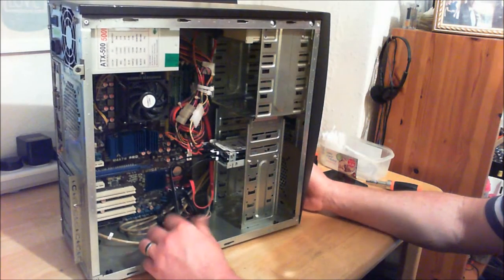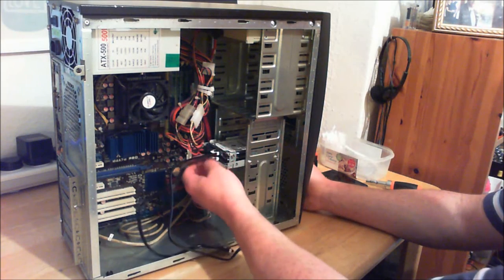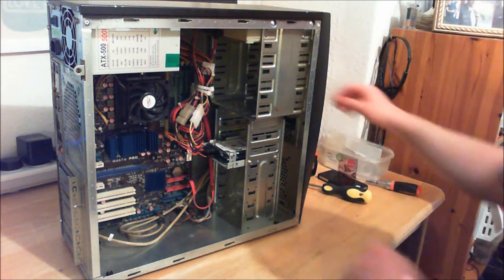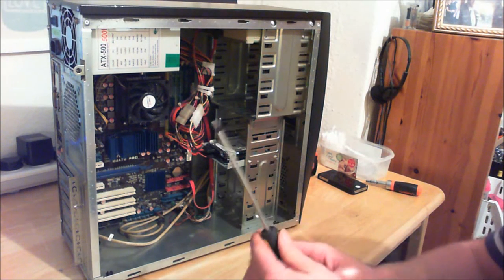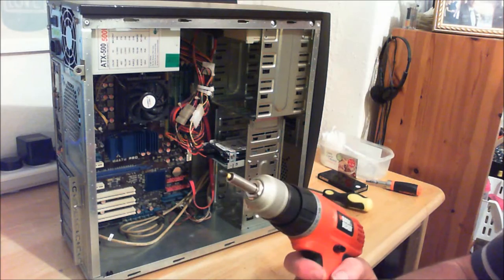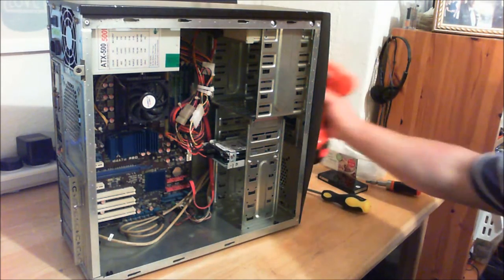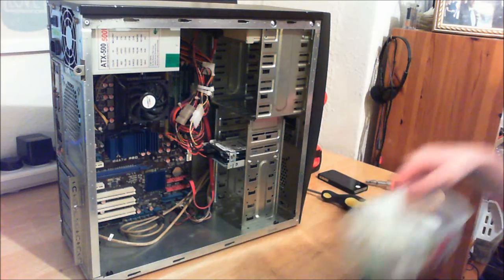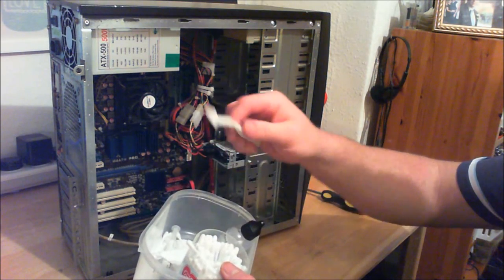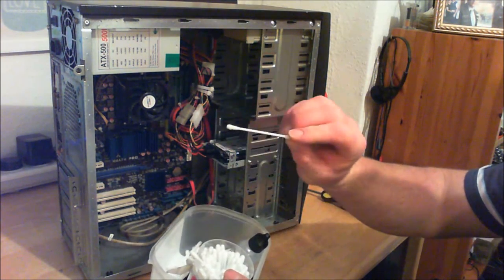I'm going to take this thing to bits. First thing I'm going to do - starting where my hand is - just take the SATA cables out. The tools I'm going to need: a screwdriver, but I'll need this 12-volt drill to speed things up. I also have some alcohol for cleaning, and I've used this to spread the thermal compound, and some earbuds just to clean out the CPU.